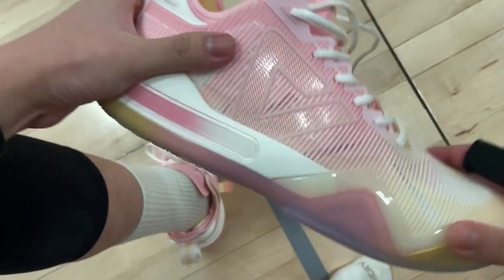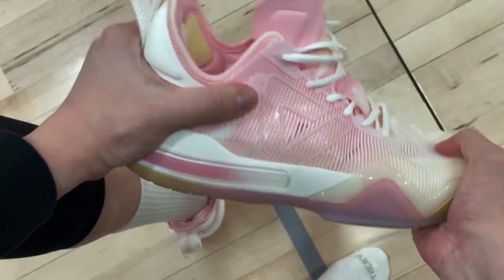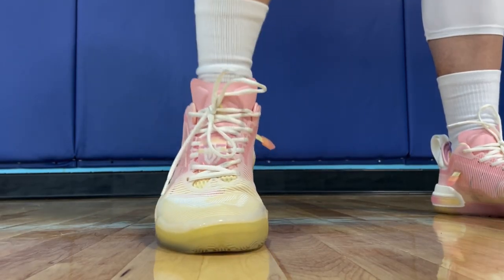Stability and support are fine, but to get a secure lockdown I would recommend tying up the laces really tight. The upper materials are supportive, but they don't wrap around your feet nice and close.